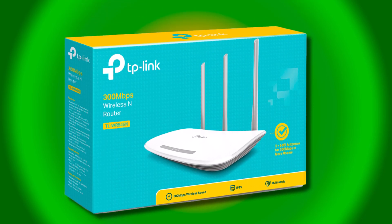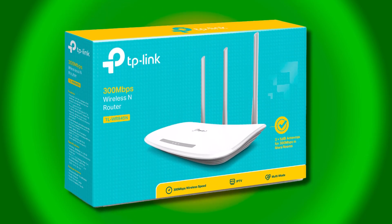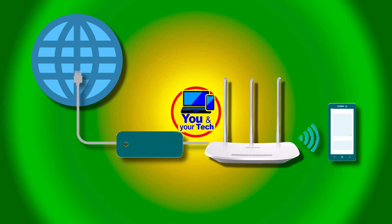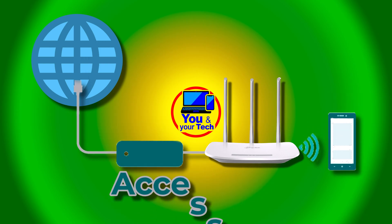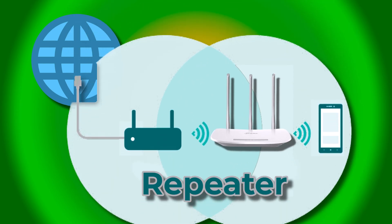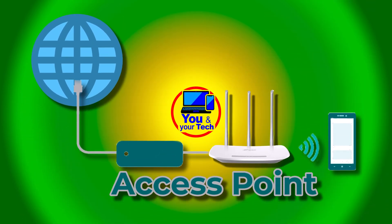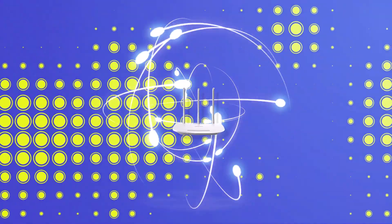This time we are going to learn how to configure our new TP-Link router. This explanation applies to this router and any other similar router. This one has router mode, access point mode, repeater mode, and WIPS mode. In this video, we are going to learn how to use access point mode. So stay with us and let's get started.